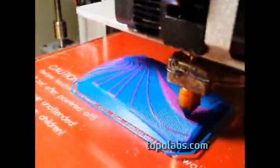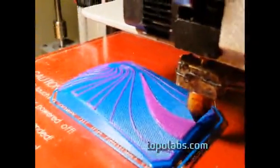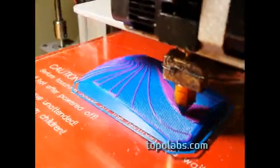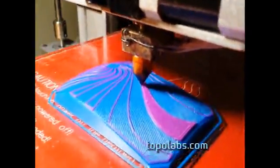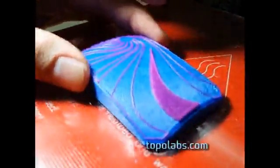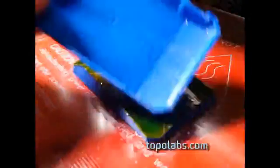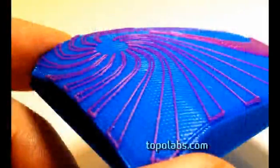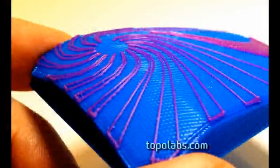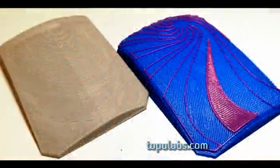Here it is finishing up the third layer and the final outline. The part is finished, so let's remove it. Notice you can use that support material to print another part if you'd like. Here's a close up of the part — notice that there's a very nice fabric-like texture. Here's a comparison with the Topolabs part to the conventionally built part.